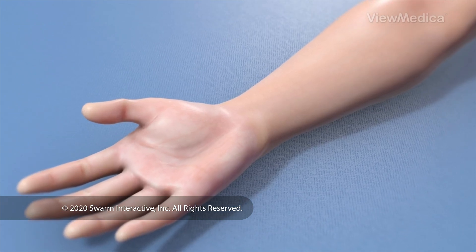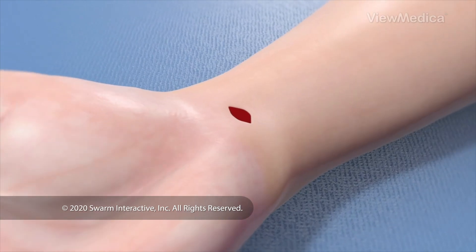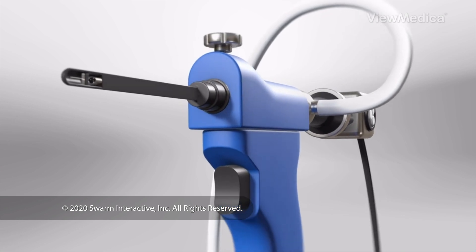To begin, your wrist and hand are numbed. The surgeon makes one or more openings in your skin for a video camera device called an endoscope and tiny surgical instruments.